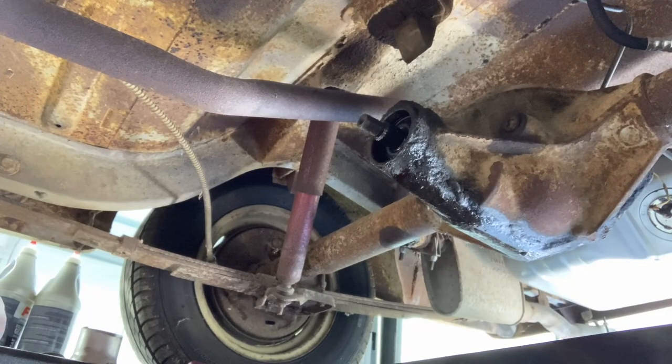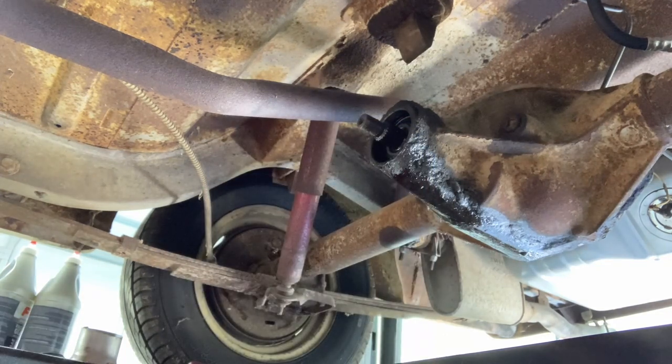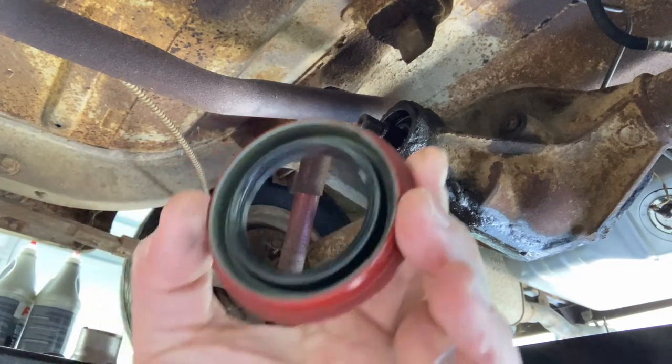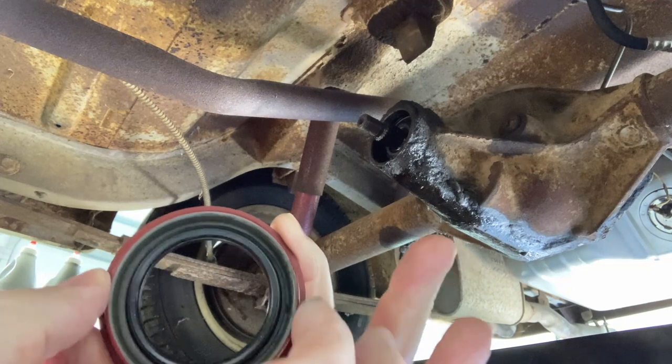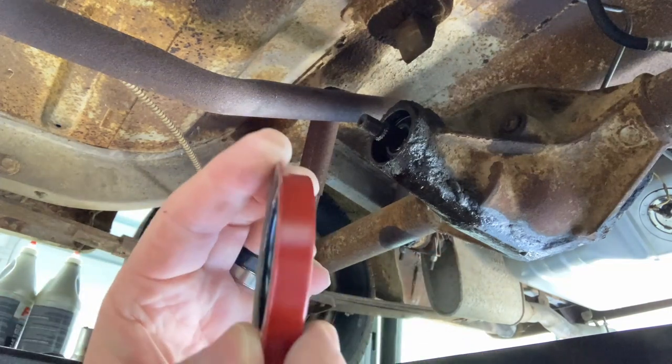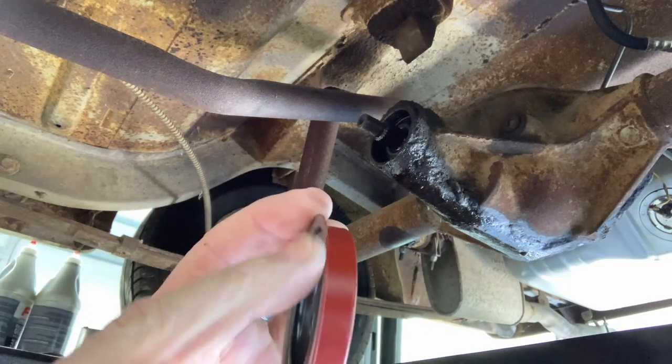We went and got our new pinion seal. Here's what the new one looks like — it's kind of a seal inside of a seal. Here's the part that sits outside. This resets into the housing, this little bevel, and it sits flush with here.